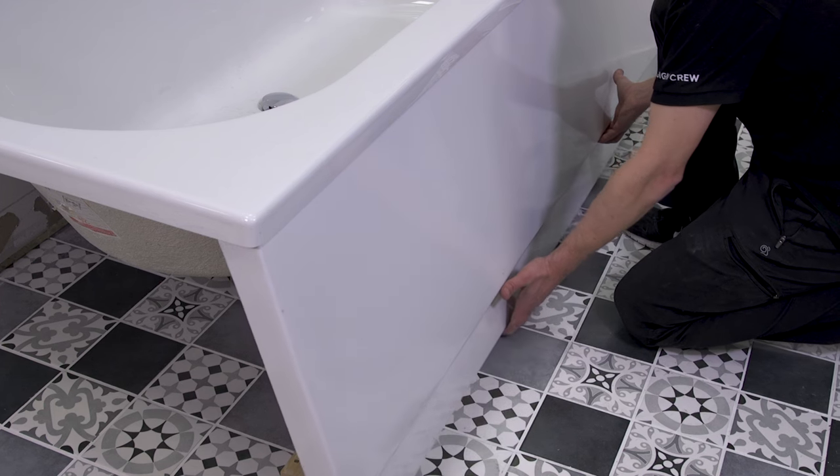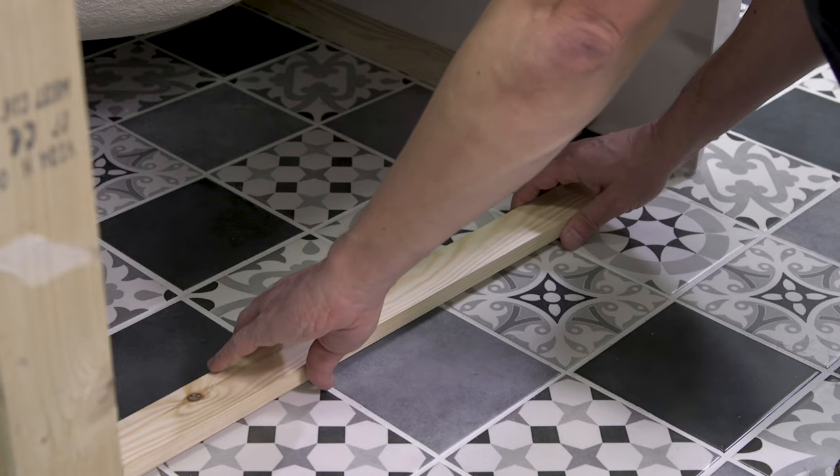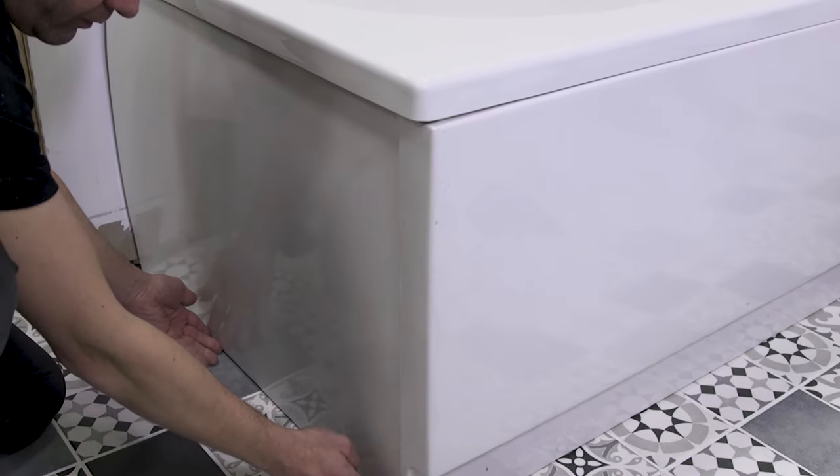Place the panel lip under the rim of the bath, then slide the bottom of the panel into place. If you do intend to fit an end panel, simply repeat the previous steps to fit this.